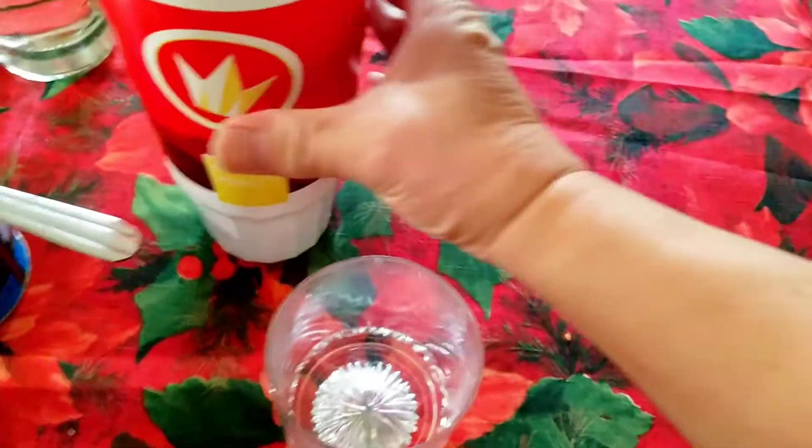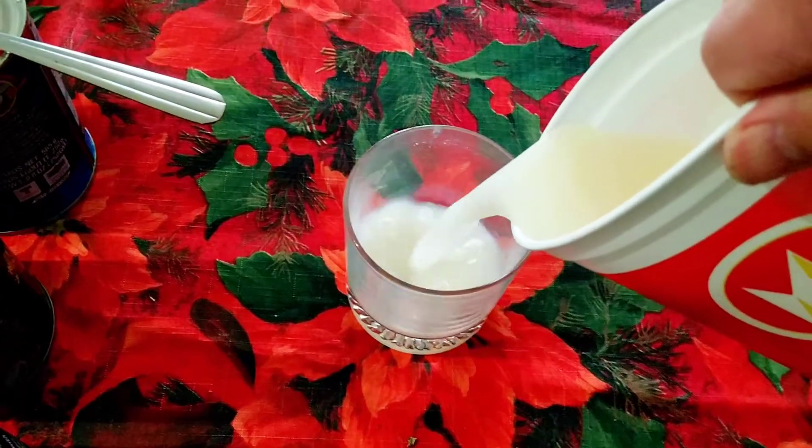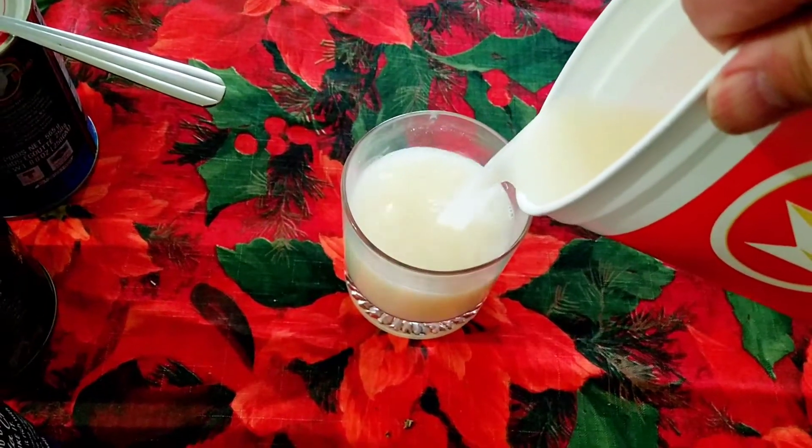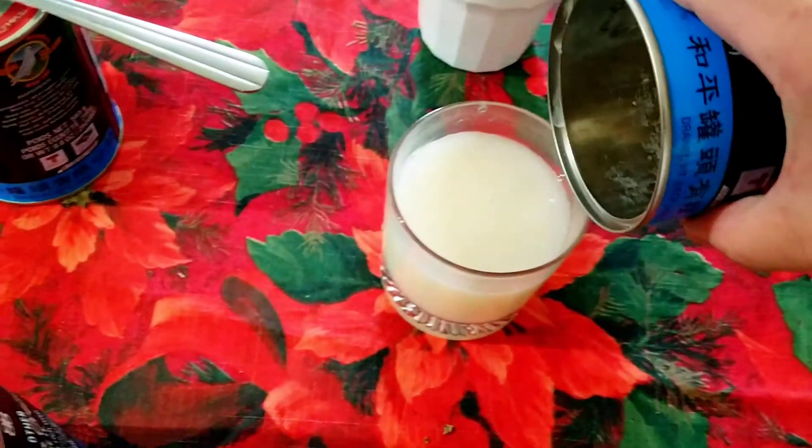Now you have a yummy lychee vodka drink. And add some lychee on top.